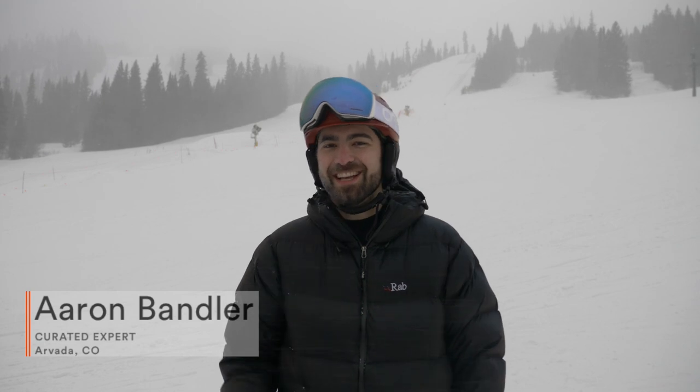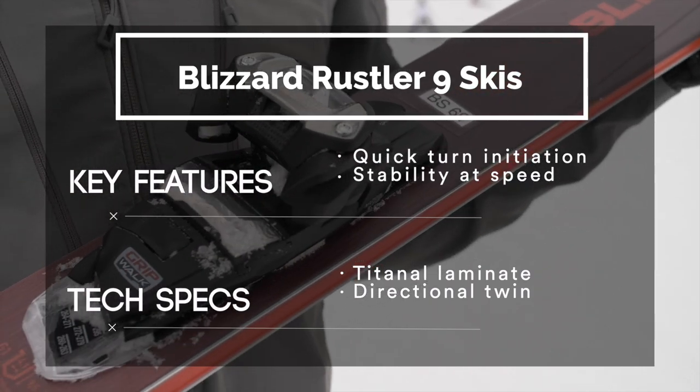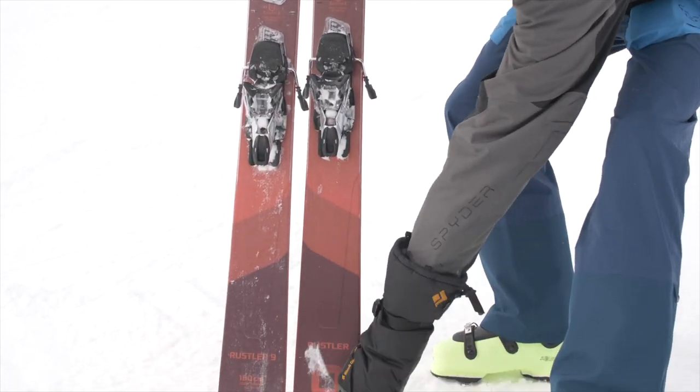Today we are testing out the new Blizzard Rustler 9 skis. This is a ski that the brand claims is versatile in all conditions — your one ski quiver for playful skiing, ripping groomers, doing it all in one responsive and fun ski. We are not sponsored by any brand and we are not being paid to review these products. These are the genuine opinions of our curated ski experts.